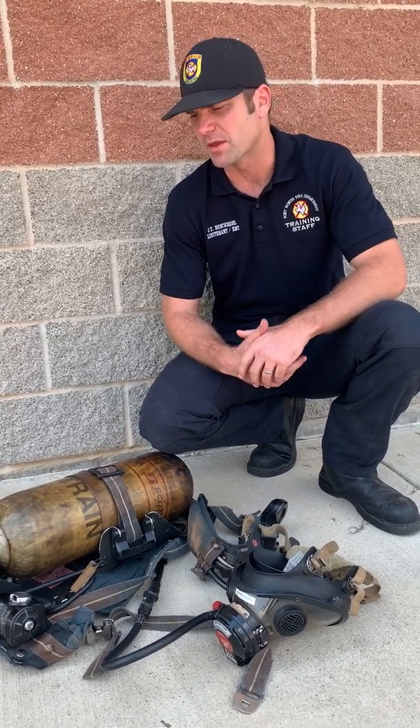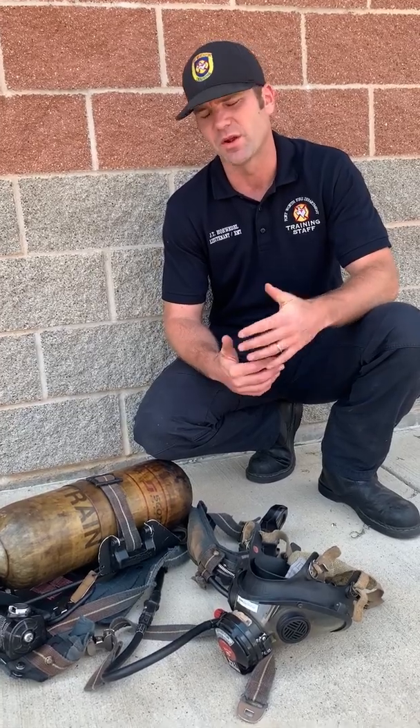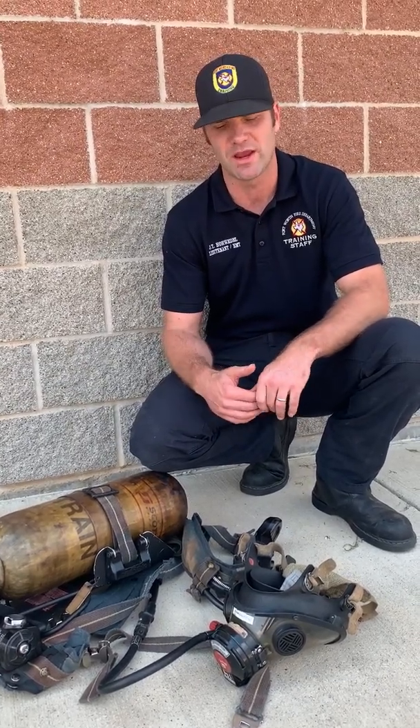We're going to talk about wheel breathing. This is something we reviewed in January during our SCBA class. Wheel breathing is a tactic for survival. The only time we're going to use it is if we're running low on air, we've tried to self-extricate, we can't get out, and we have to sit and conserve our air as long as possible waiting for a crew to come get us. It's just a way to make our air last as long as possible.